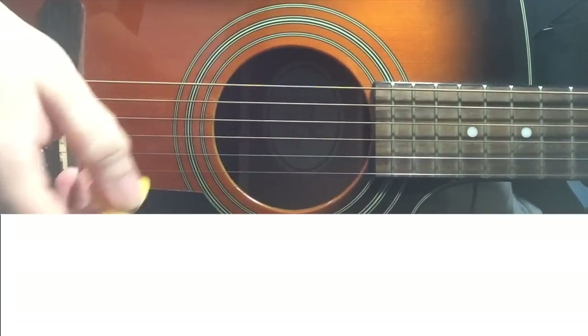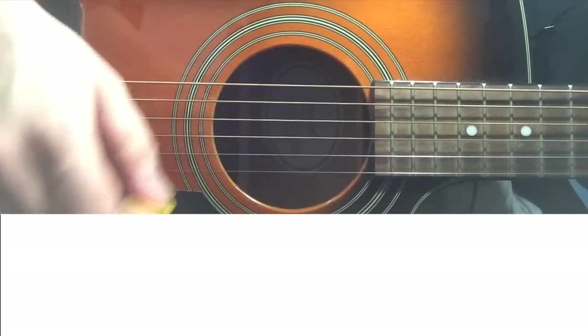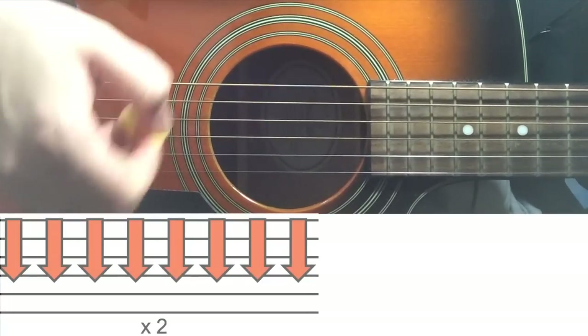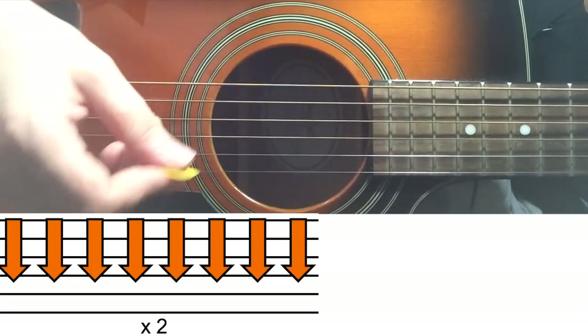You're doing all downstrokes for this one. For G chord, you do 16 downstrokes. So we do 16 on G, 16 on B minor, 16 on Cadd9.